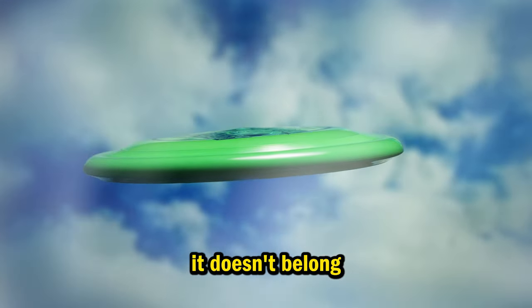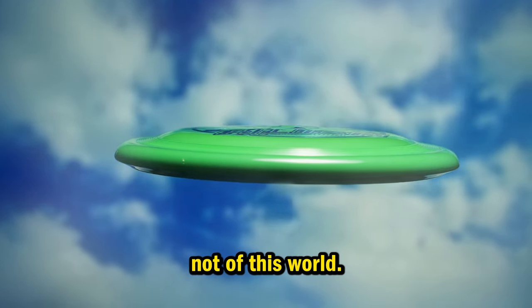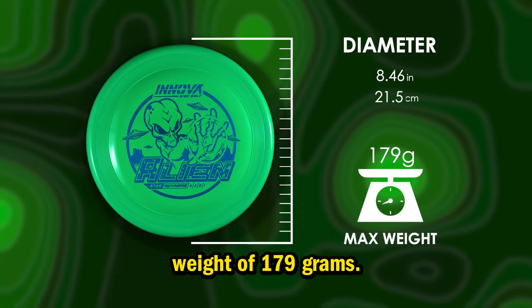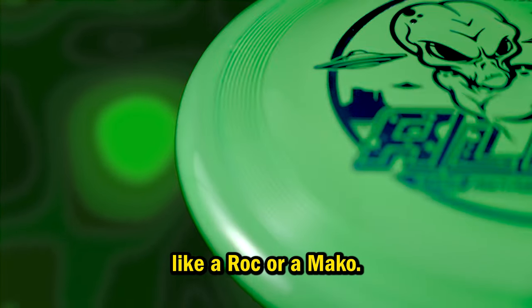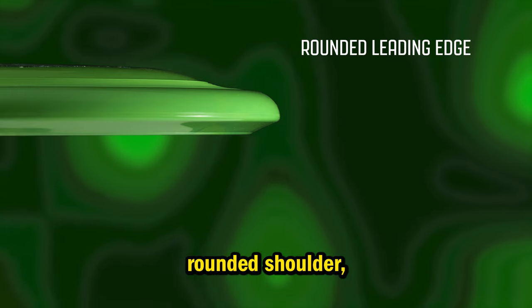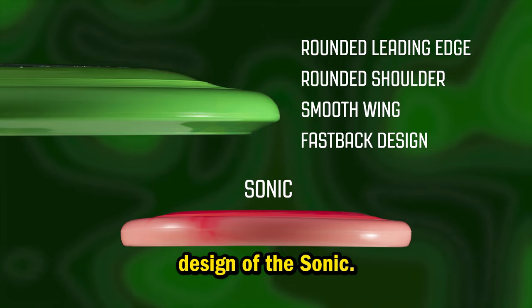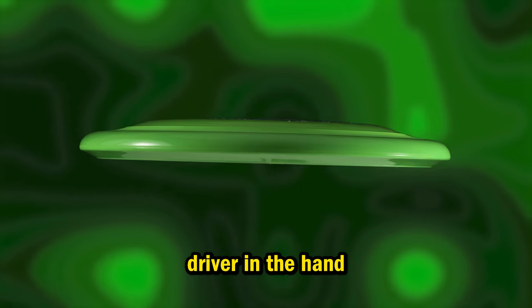A disc that looks like it doesn't belong when you compare it to a traditional mid-range. New curves, new design — definitely not of this world. Basically a large diameter disc, with a max weight of 179 grams, this is slightly smaller than your typical large diameter mid-range, like a Rock or Mako. Upon first glance it looks like a traditional fastback design, but that's where the similarities end. The Alien has a rounded leading edge, rounded shoulder, and the smooth wing fits in the hand better than the taller fastback design of the Sonic. This disc actually looks like a UFO, but feels closer to a traditional driver in the hand thanks to the lower profile fastback design.